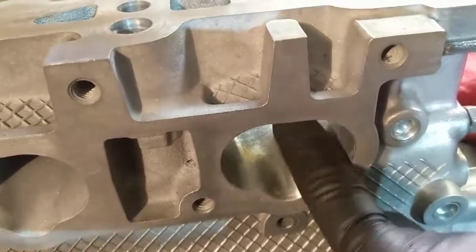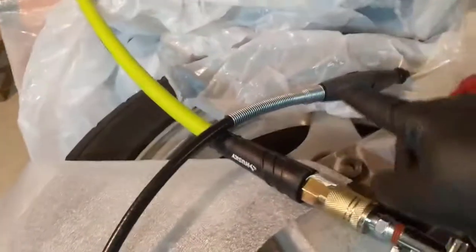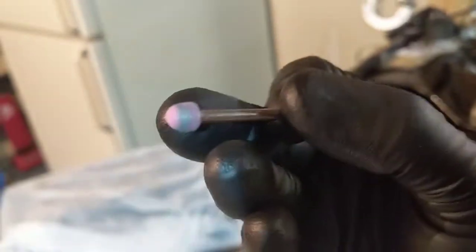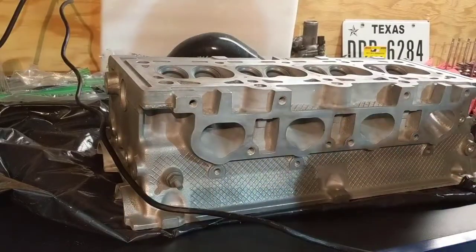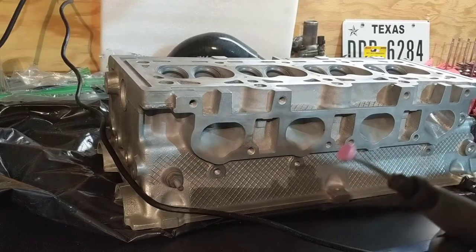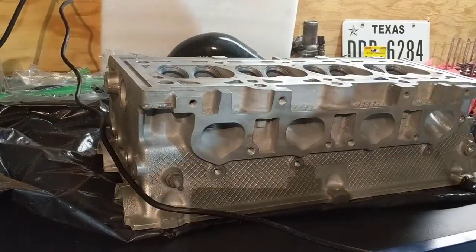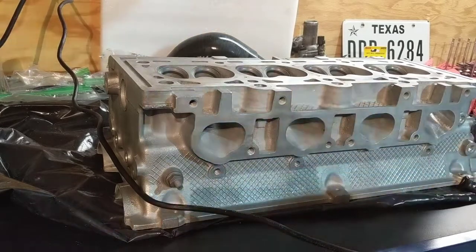Polishing will help the air flow without restriction. What we're going to use is a Dremel — I have the extension but it doesn't quite matter if you have it or not. I'm using this stone bit here. I already did the first one, so let's start with the next one. The speed I'm using is number five.